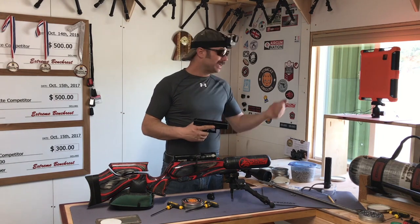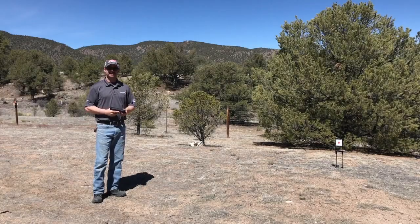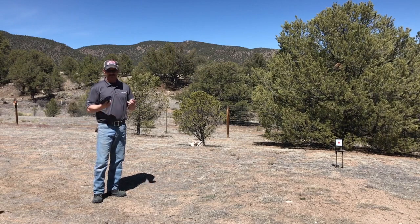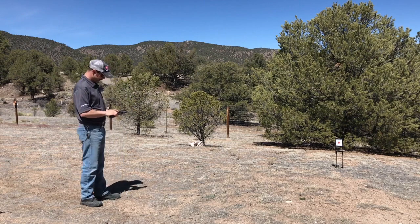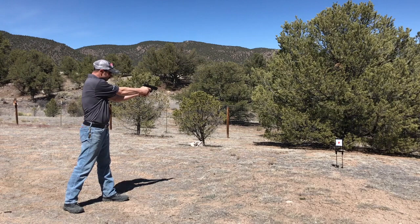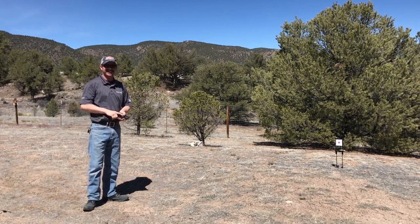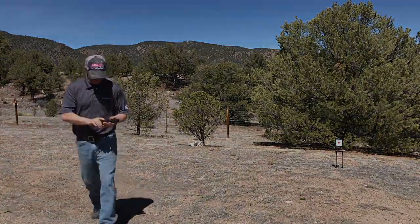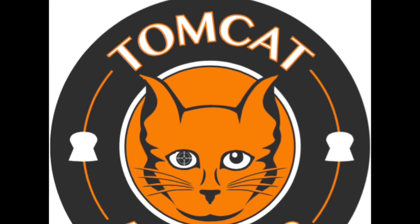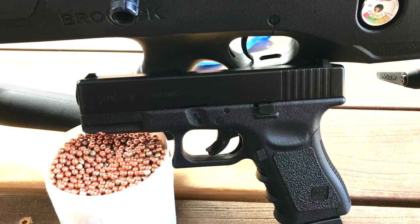With that guys, I want to get back out to shooting because this is a lot of fun. Happy shooting. Well guys, it's the next day and I haven't fired a shot since yesterday with this. I want to see if it held air. It held air.